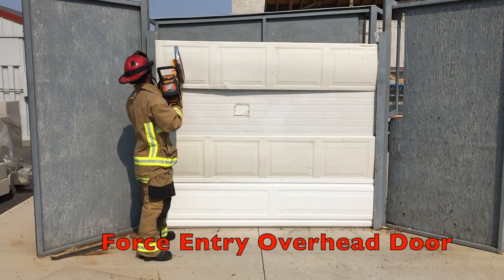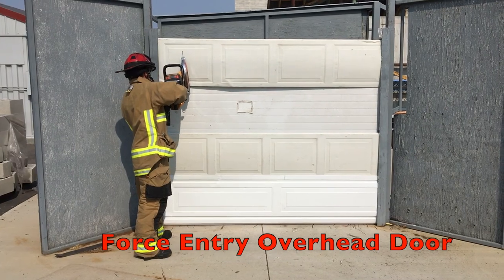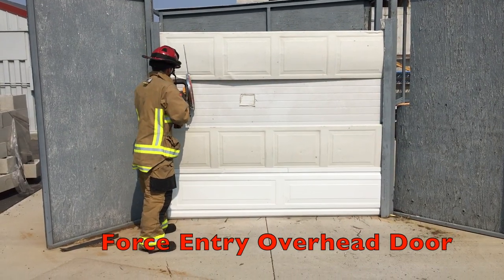This skill is to demonstrate forcible entry techniques for panelized overhead doors. First, acknowledge the order from the officer.